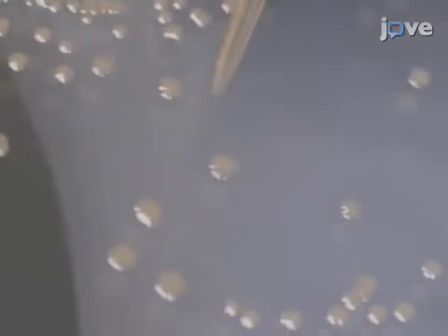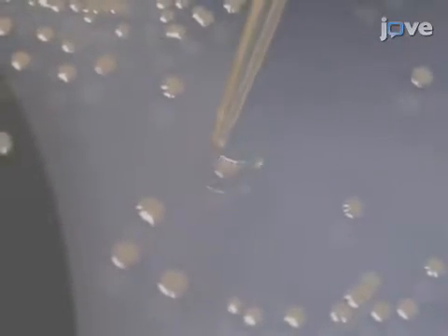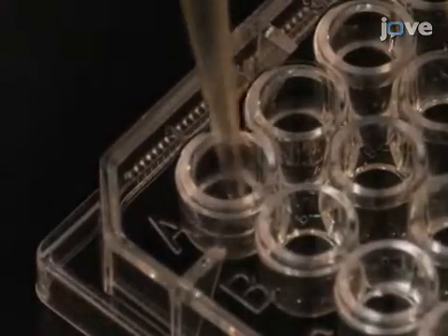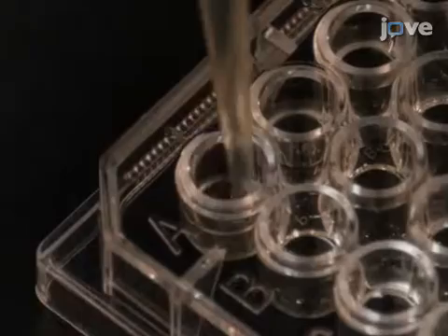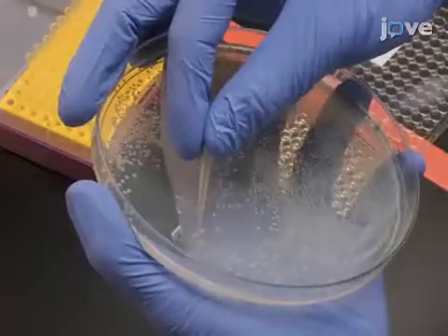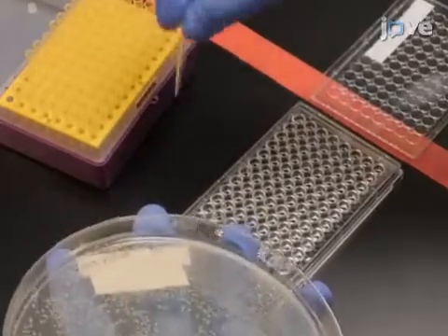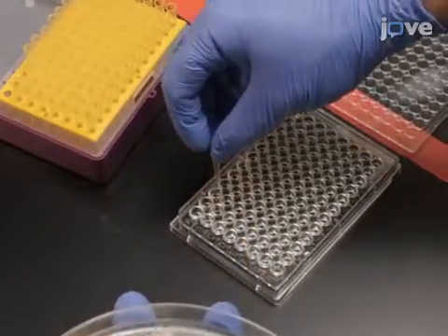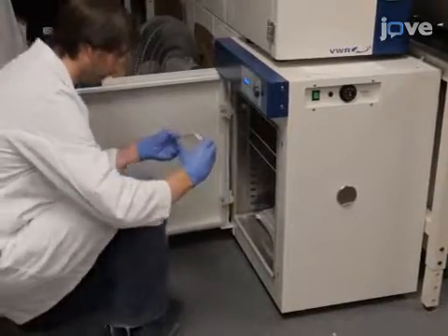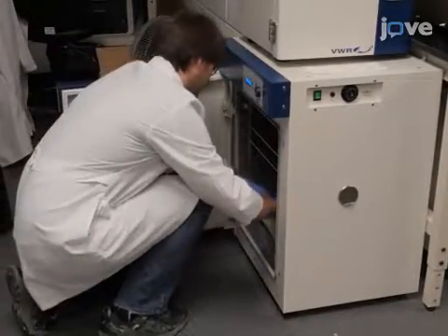With a pipette tip, pick an individual colony from the agar plate. Then place the tip in the first well of the 96-well plate and gently stir to inoculate. Continue to inoculate one colony into each well. Incubate at 37 degrees Celsius for 20 to 24 hours on a microplate shaker.